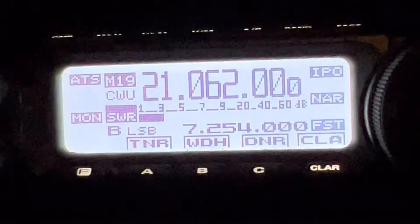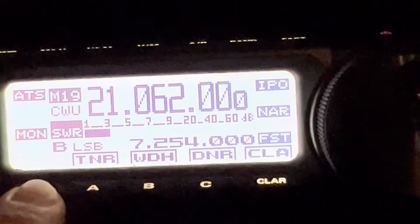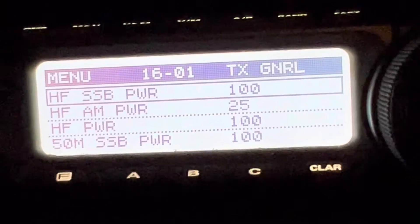Let me show you the radio focus here. So that was to tune to 21062. Let me show you something in the menu — the main menu. Power. So HF power is at 100 watts.